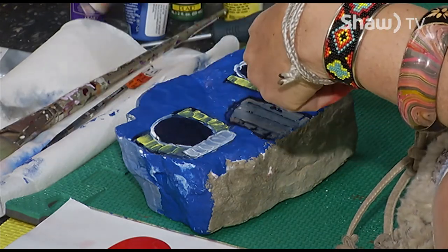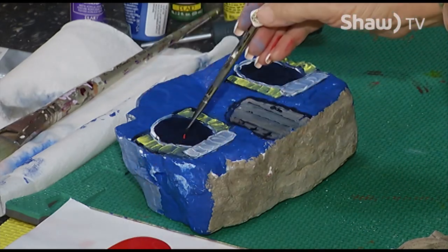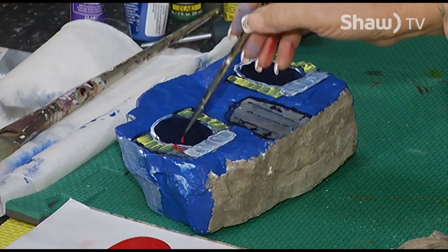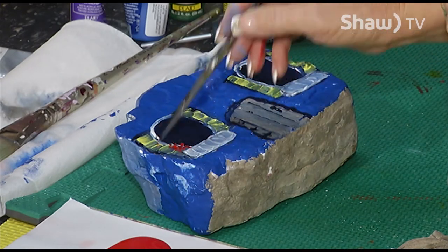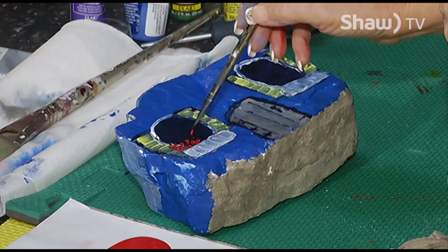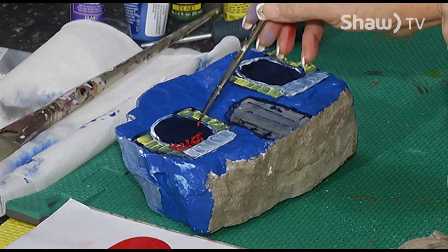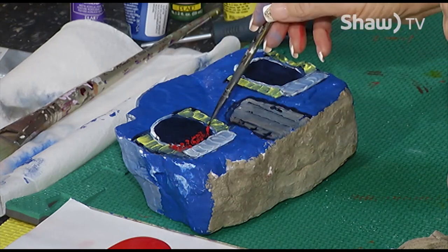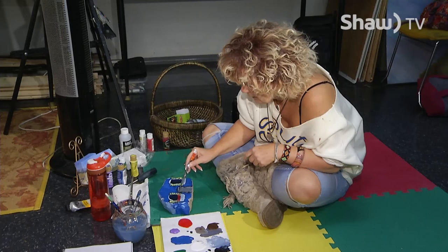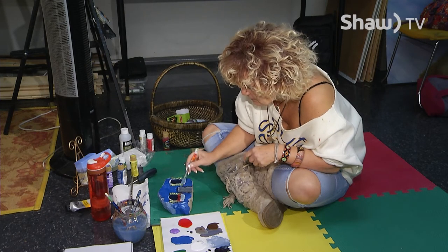Now I want to add some flowers. So I'm going to take a tiny little brush here and just start making little dots in here like little flowers. You can make them whatever color you want. To me, flowers are just red, yellow, orange, blue, purple, and they're always just dots because that's how I depict flowers. But if you actually know how to draw or paint different flowers, this is your chance to do that.